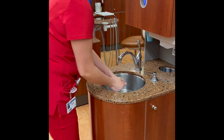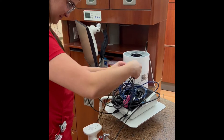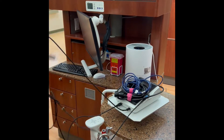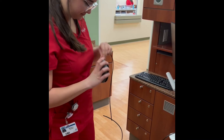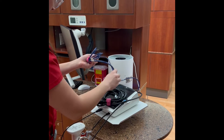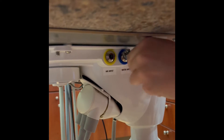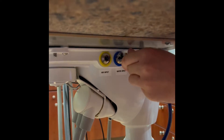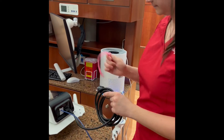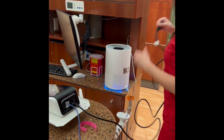Always start the day with hand hygiene. Get the Cavitron out and unravel the cords. Ensure the foot pedal is plugged in. Connect the blue waterline from the Cavitron to the blue connection on the unit. Plug in the power cord.